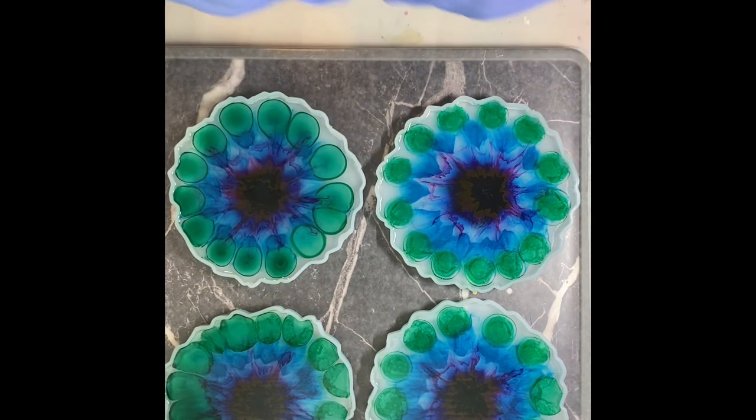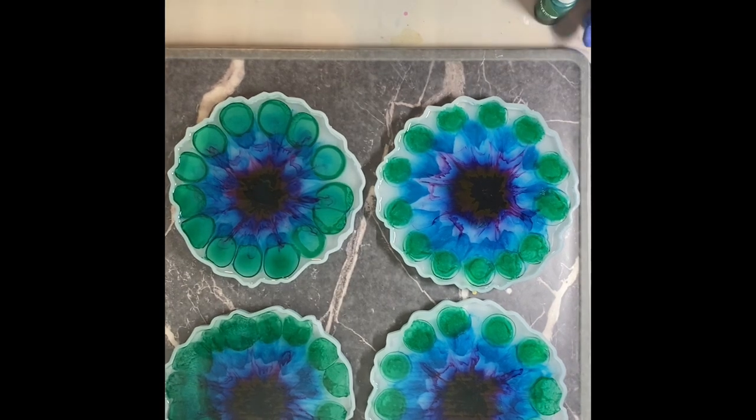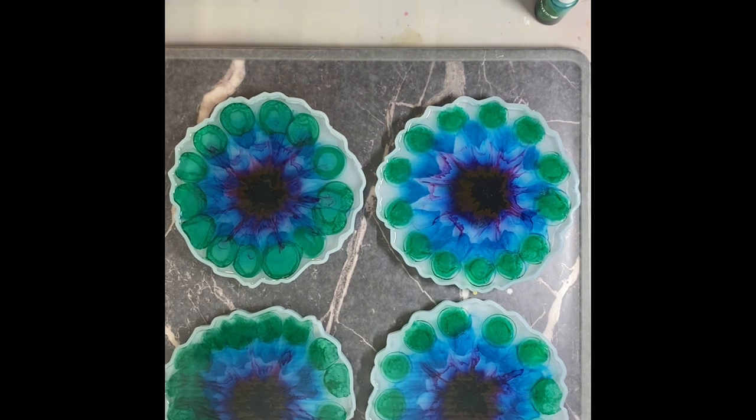Well, that one's got a little bit more green. Almost caught that on fire. I should have just popped the bubble a different way.